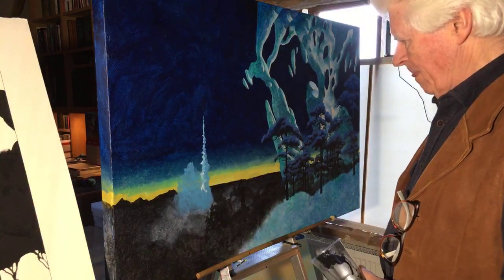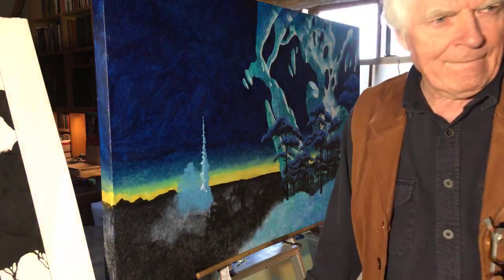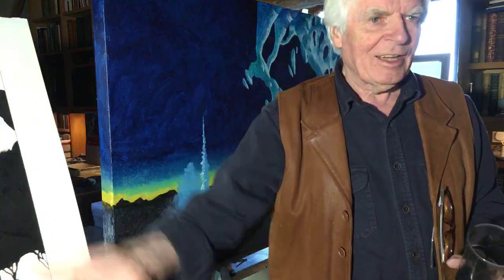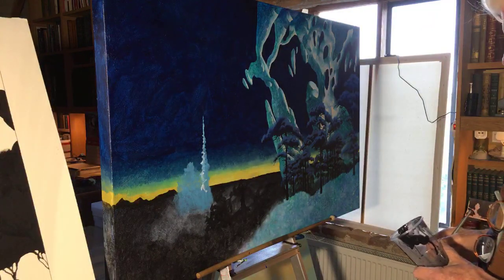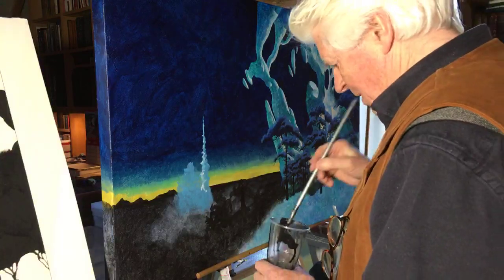Are all the books in the studio reference or inspiration material? Pretty much — the books I read like science or history are elsewhere; most of these are visual. I'm getting fierce instructions to get on with the painting.